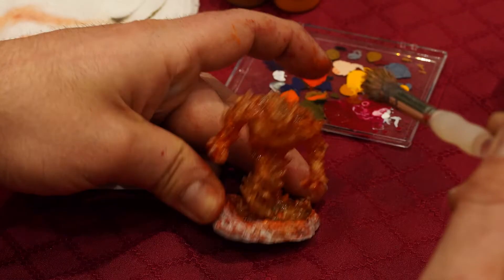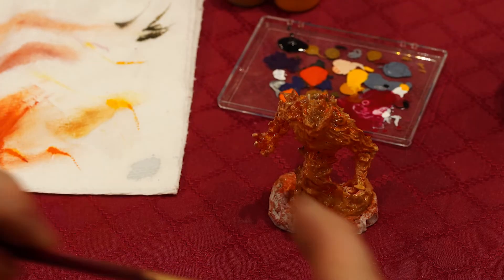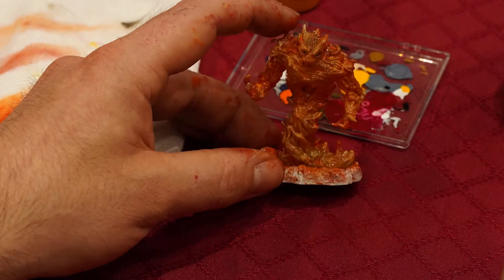And then we're spot painting again. Now that is just me doing a dry brush. It's a blending and a dry brush at the same time.